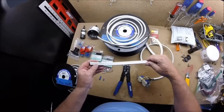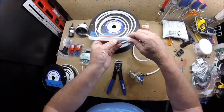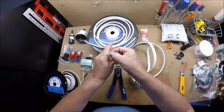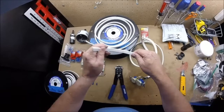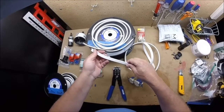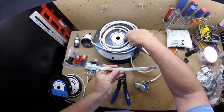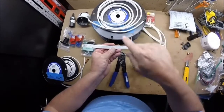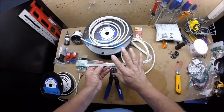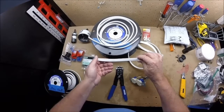This one happens to be 12-gauge, 3-conductor boat cable. It's stranded with no paper insulation — very flexible. You'll see white, black, and green for your grounding. You'll need 12-gauge for any 20-amp circuits; for 15-amp circuits, you need 14-gauge; for 30-amp circuits, you're going to need 10-gauge. I don't have a sample of 10-gauge here at the moment, but you'll need that for your primary 30-amp circuit if you're going to put one in.